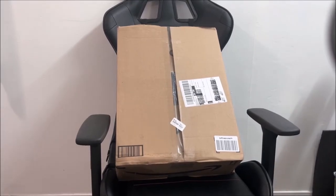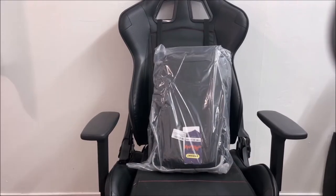Hello YouTube, welcome to another unboxing of the anti-theft business backpack.